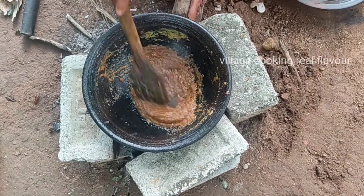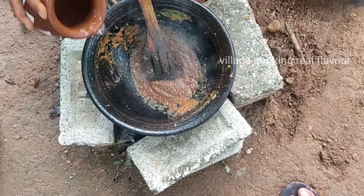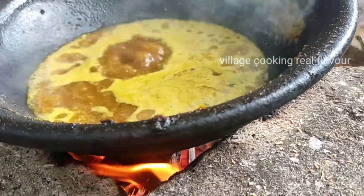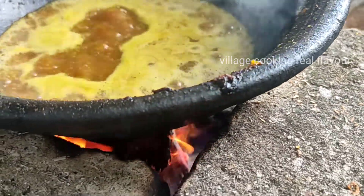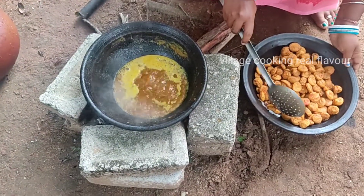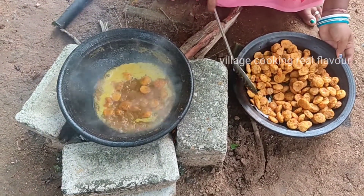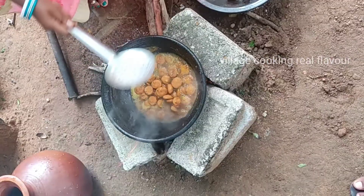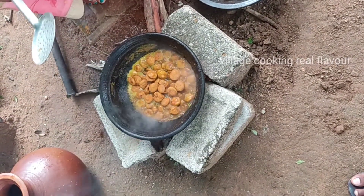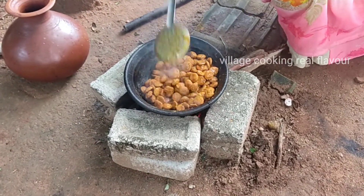We will put the sauce on. If we put the sauce on, the sauce is cooked well. We will get the sauce ready. The sauce is ready. Now we will put the sauce on.